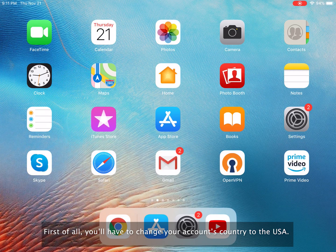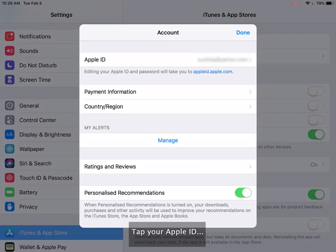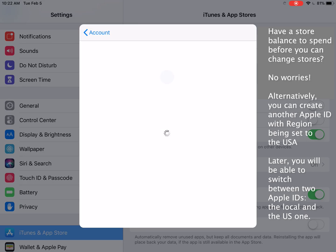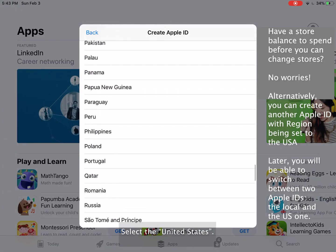First of all, you'll have to change your account's country to the USA. Open the App Store and click on your avatar. Tap your Apple ID, then tap Country/Region, then Change Country or Region, and select the United States.